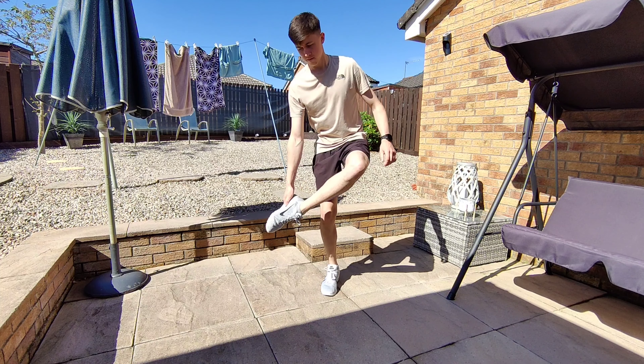Now some origami. I typed in cool things to make with paper on YouTube and came across the F-15 airplane. For this one I had the timer counting down while watching the tutorial. I made a couple of mistakes throughout, but after about five minutes the F-15 was complete and I was pretty hyped to give it a try.